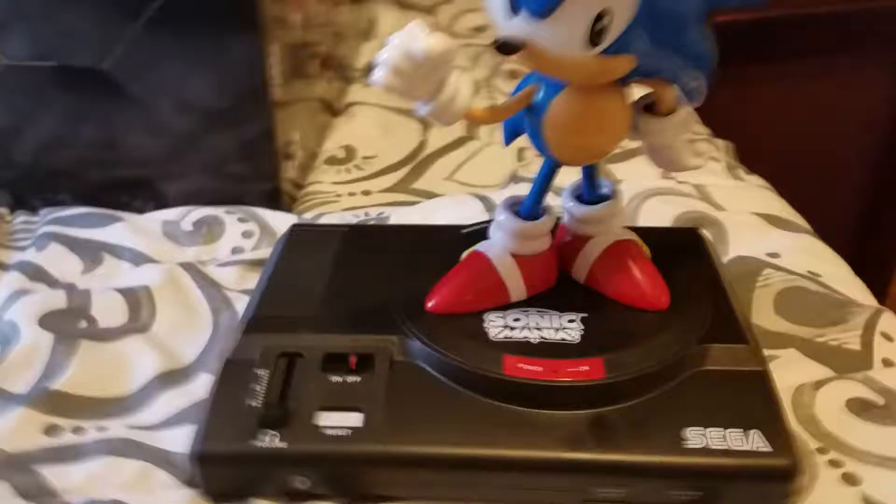This is the real thing. That's way bigger than I expected it to be, dude. That's Sega — it's got a lot of detail on it.